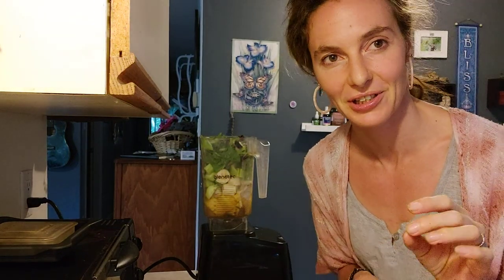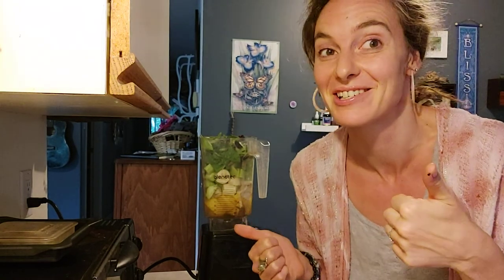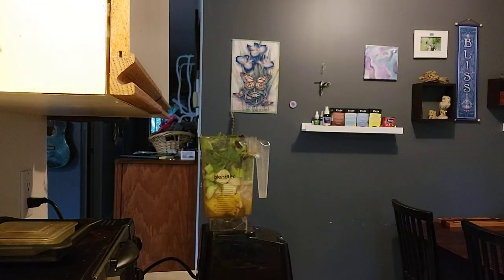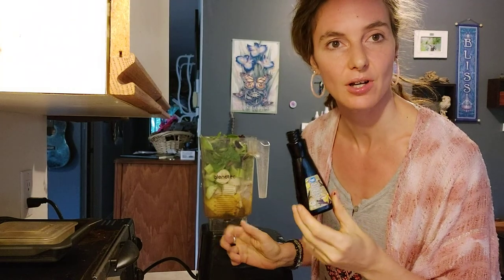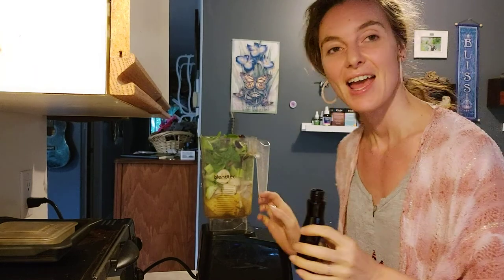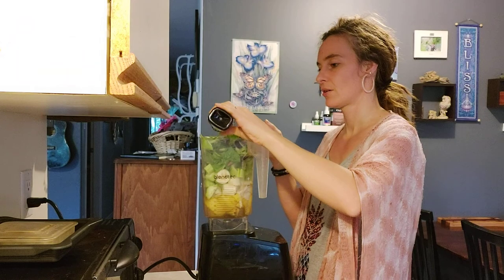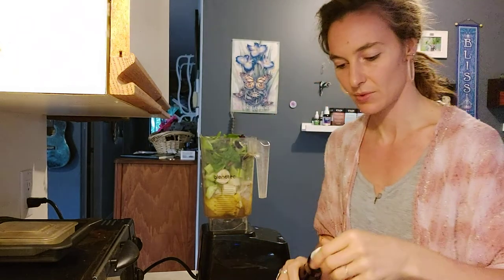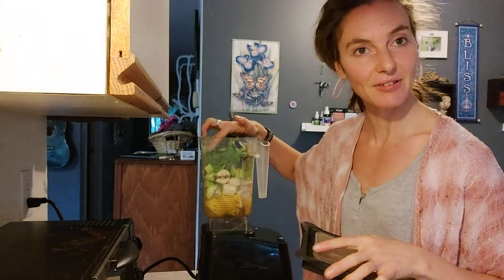Then I have one more little trick that makes this smoothie taste super delicious. I put a tiny little splash of real vanilla extract — just a tiny bit — and it makes this smoothie so, so good. Okay, that is everything we need for this recipe. Now we're just going to blend.